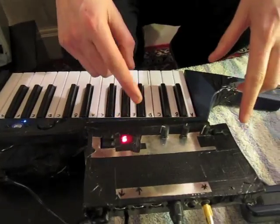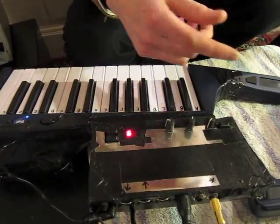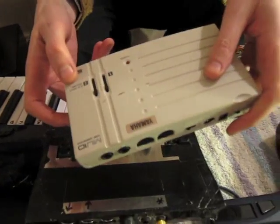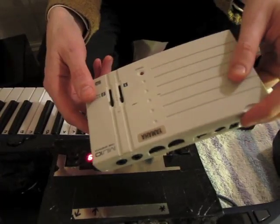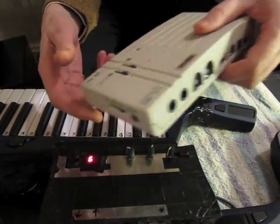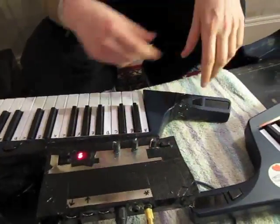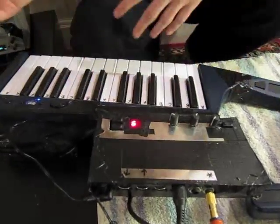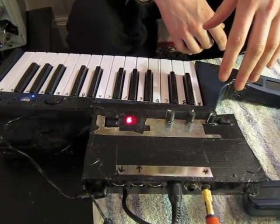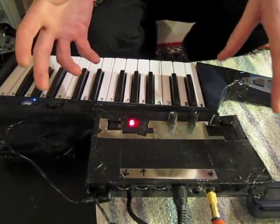It's a Nord Micro Modular. And like Dave's been finding these things — this is like a Yamaha MU10 sort of tone bank thing. About a fiver at car boot sales and Deptford Junk Market and stuff. So yes, we thought why not just smash one of those into the other and see what you get.